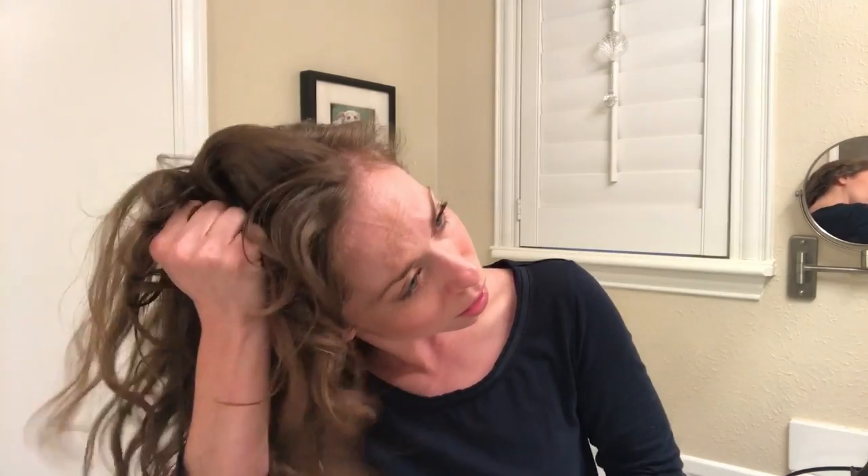Next, step two: Raw Curls anti-frizz spray. I'm gonna take three sprays of that, then smooth it over and scrunch it up. You can probably tell that it instantly lends some more definition to my hair. It takes a little bit of the volume out but smooths down the frizz and gets my waves curled back into their clumps. This also reactivates my products from the day before. I did not have a stellar hair day yesterday — I used a product with silicones in it, which I don't usually do, but I had it laying around and thought I'd give it a try.